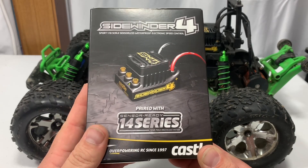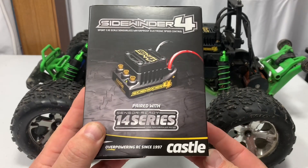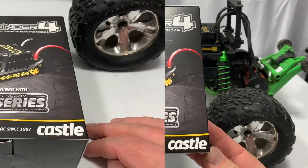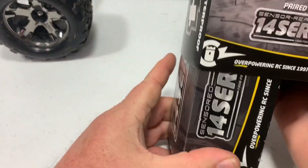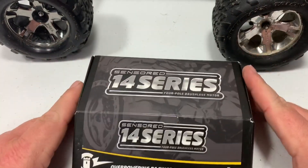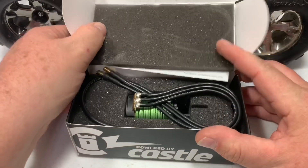I'm just going to do a quick little unboxing here. I know you guys have probably seen them before, but just in case you haven't, I'm going to open both of these up and show you what's in them. I already took the plastic off just to make it easier for the video. The first thing I want to get out is the motor, and I'll show you the ESC second.